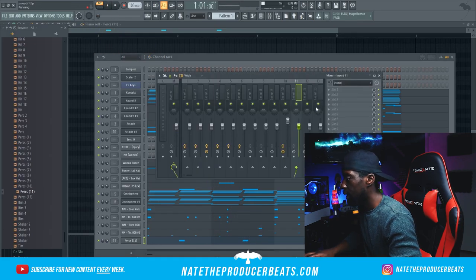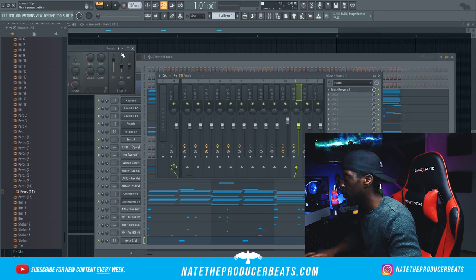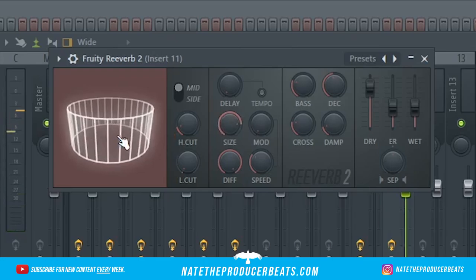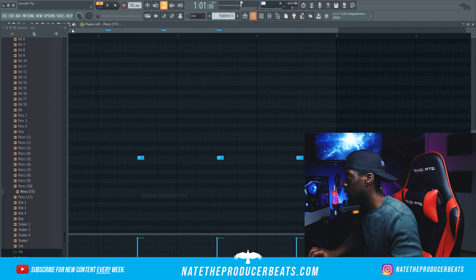We're going to add some reverb to that — let's just use simple Fruity Reverb. And then we're going to get in here and just change the octave a little bit.